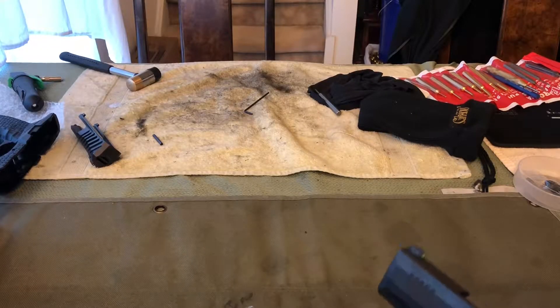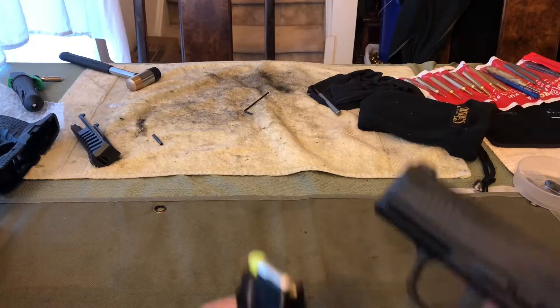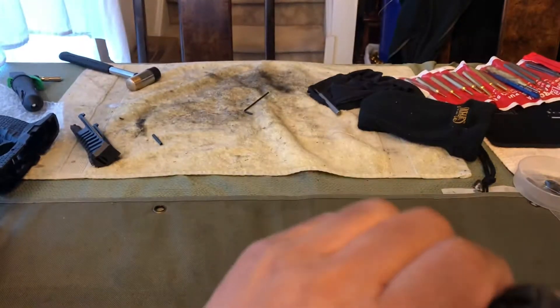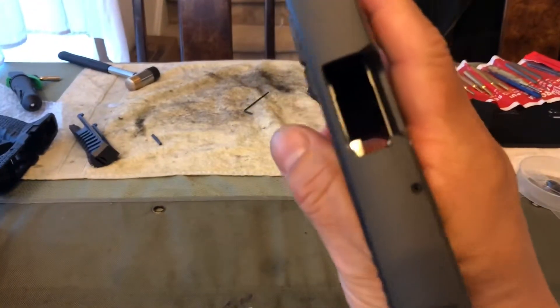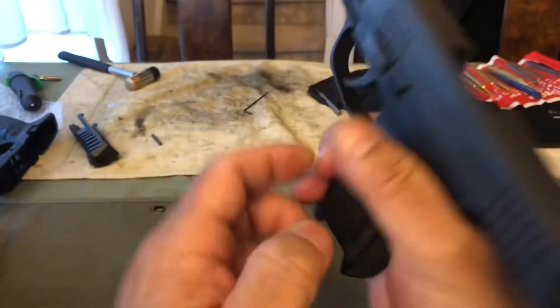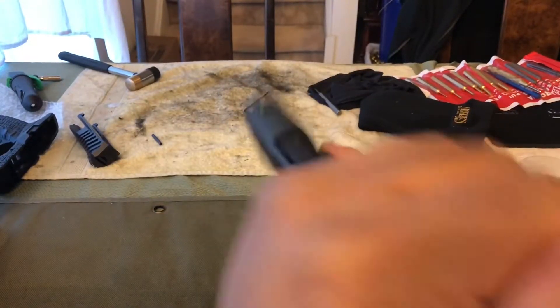Hey y'all, it's Chang here to talk about some malfunctions. We're going to start with the Type 1 malfunction, and we're going to make sure our firearm is unloaded first. Lock the slide to the rear, check the chamber, check the breech face, check the magazine well. Get that finger in there to make sure nothing is in the gun.